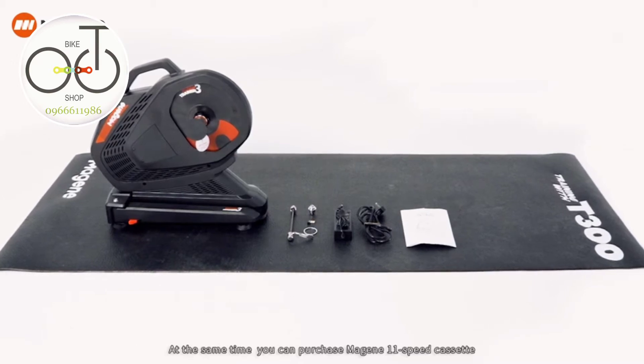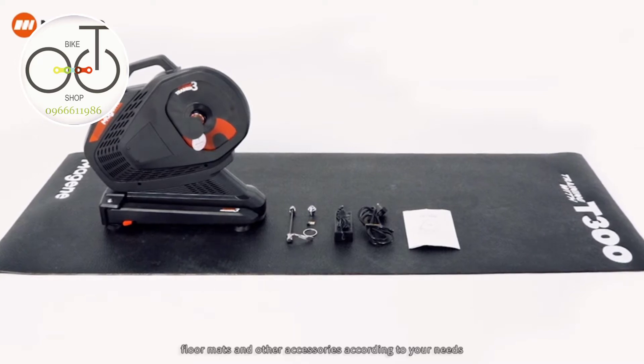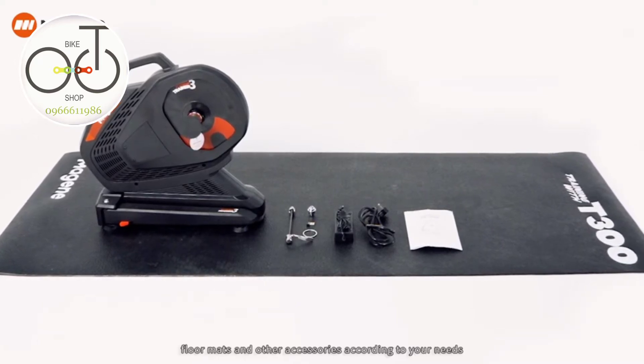You can also purchase the Magene 11-speed cassette, through axle converter, floor mats, and other accessories according to your needs.